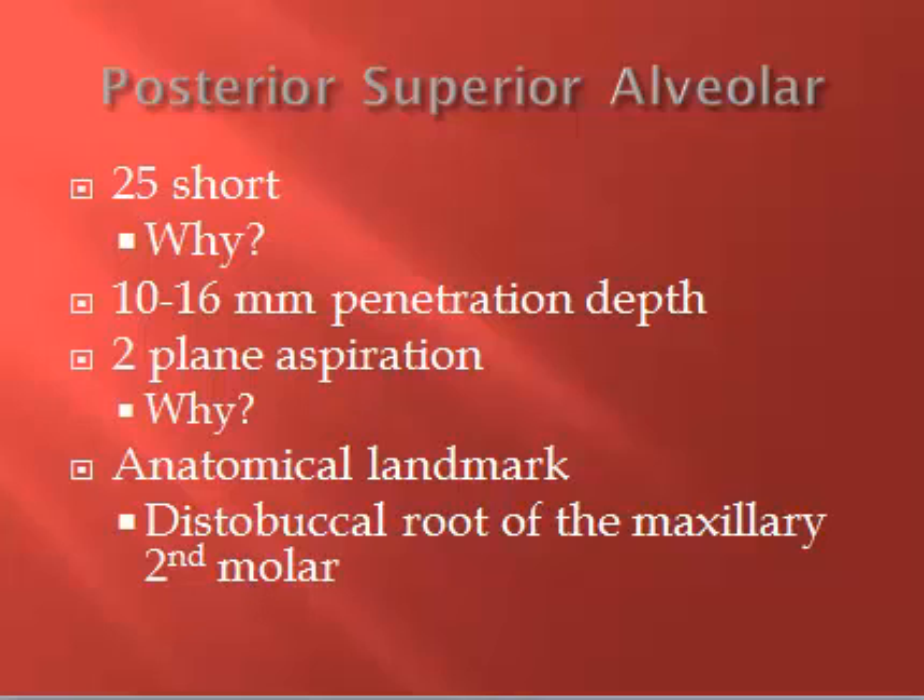The penetration depth is 10 to 16 millimeters — usually 14 to 16, though for a very petite patient you may only go 10. The anatomical landmark: go superior and distal to the distal buccal root of the maxillary second molar. We do not want to contact bone on this injection. If you feel any bony resistance, you're not in the right spot — you may need to come out and insert the needle a little more laterally, or redirect without coming all the way out of tissue.